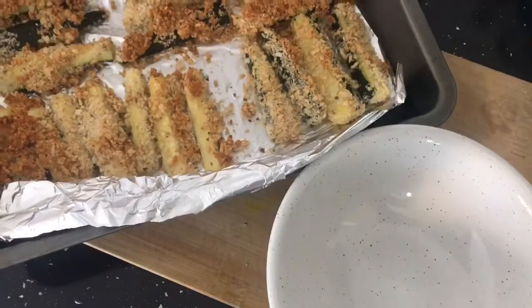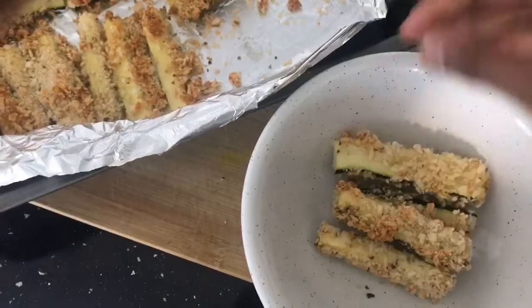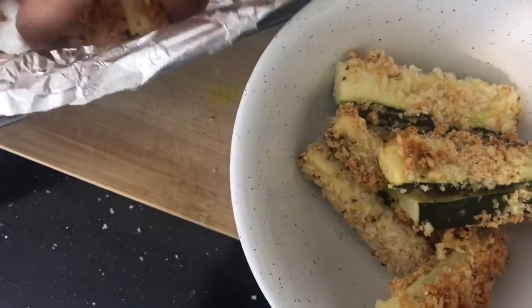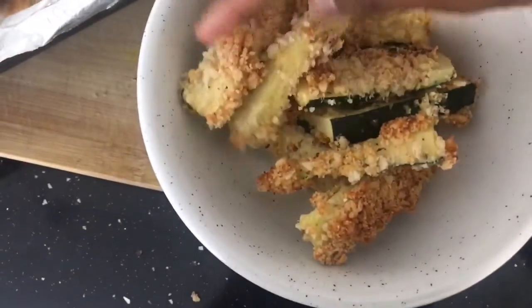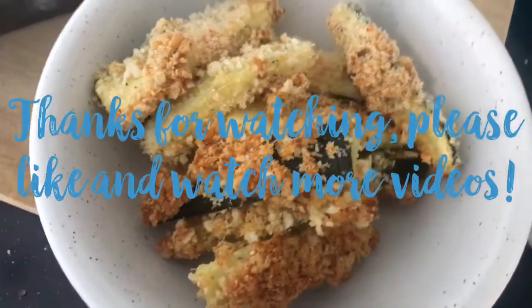I normally have them with ketchup, sriracha, or sweet chilli sauce — they go great with all of those. It's a great veggie alternative. If you don't want to use potatoes, you can just use courgettes. Hope you like the video guys, please like and subscribe and see you soon.